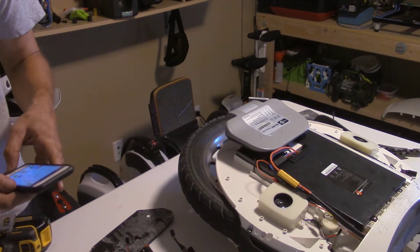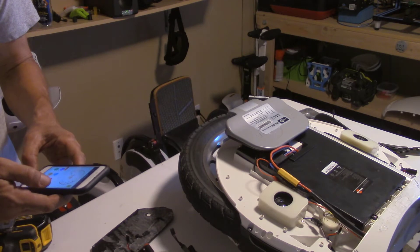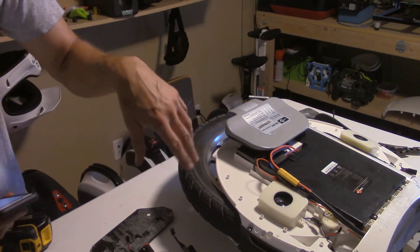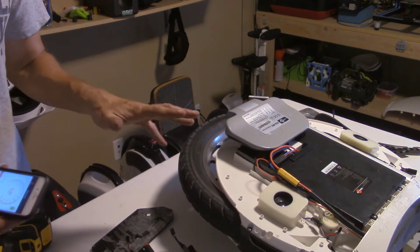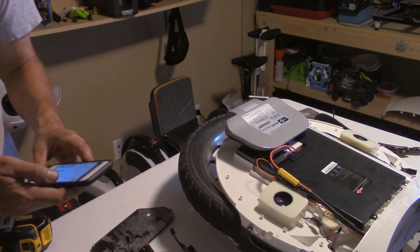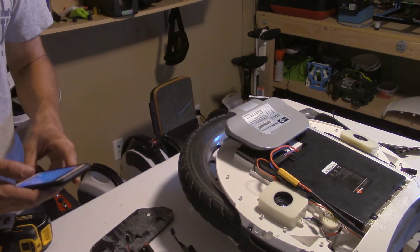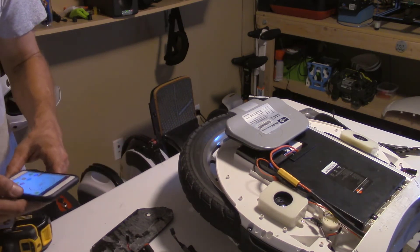Here we are the next day. Had an interesting development last night. I originally disconnected one battery, connected the other one, charged it, and it went to 100%. My initial assumption was that the other battery pack is bad and it's pulling down the overall voltage. But just for the heck of it, I disconnected the one I had connected and flipped it — charged the other one, and lo and behold, that thing charged to full as well. It charged to 84 volts.